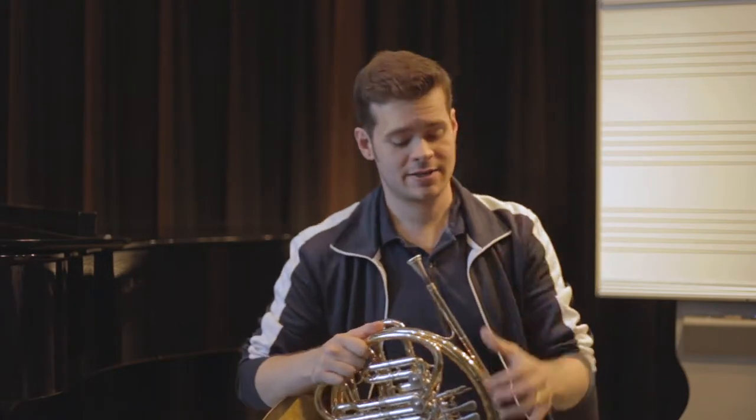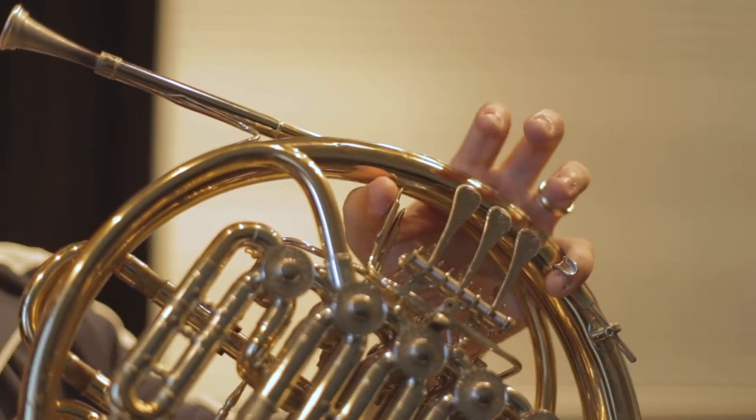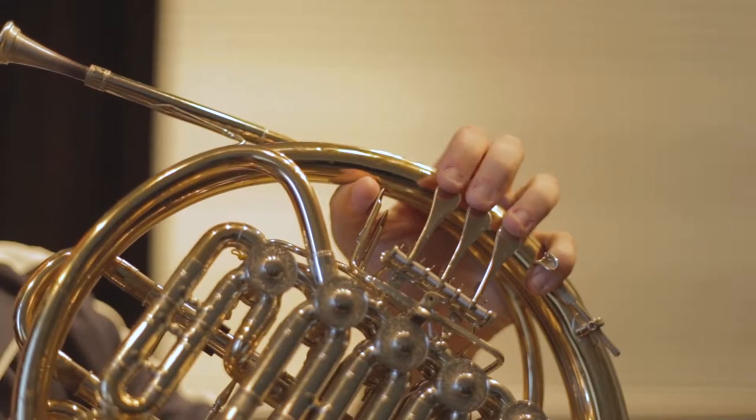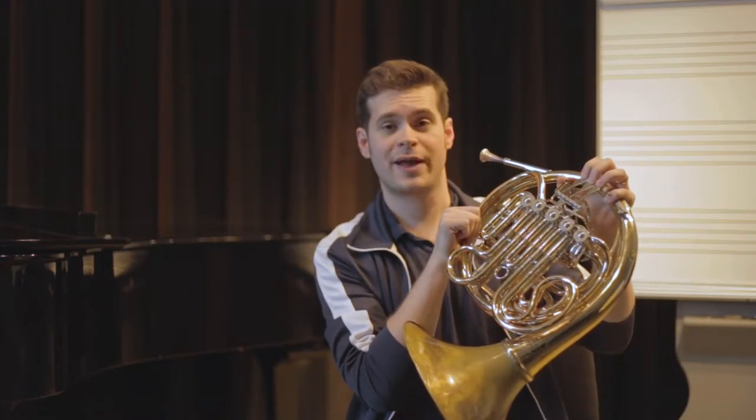The first thing is your left hand. You'll put your pinky right in the pinky ring. You'll put your thumb right by either the thumb hook for a single horn or by the trigger for a double horn, and then just put the fingers as they are comfortable on the first, second, and third valves.